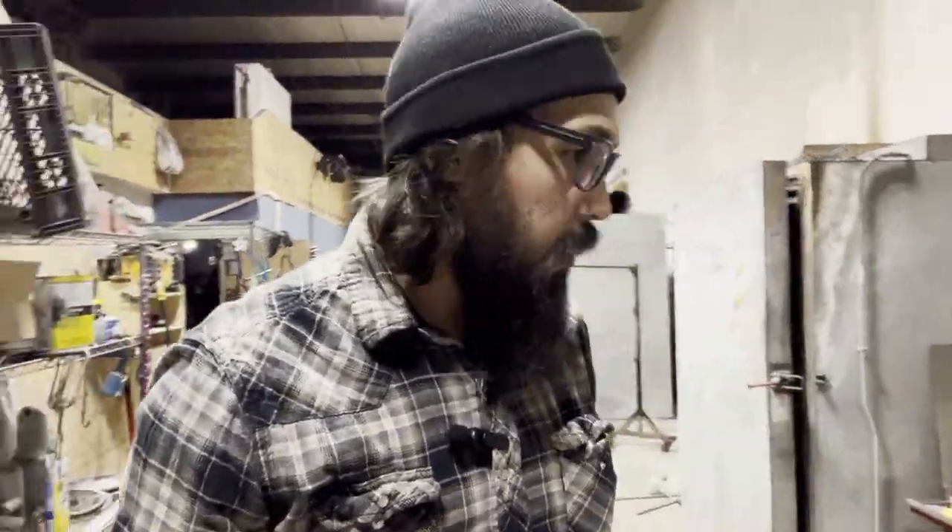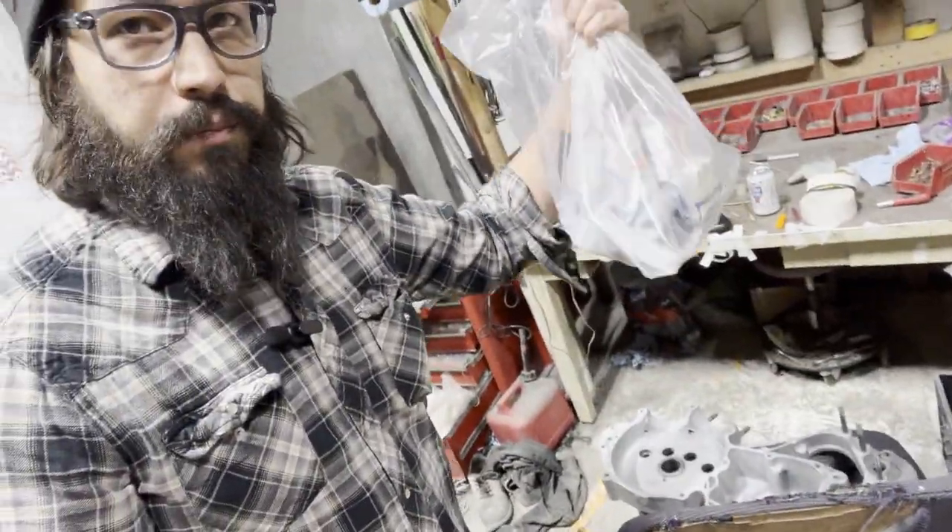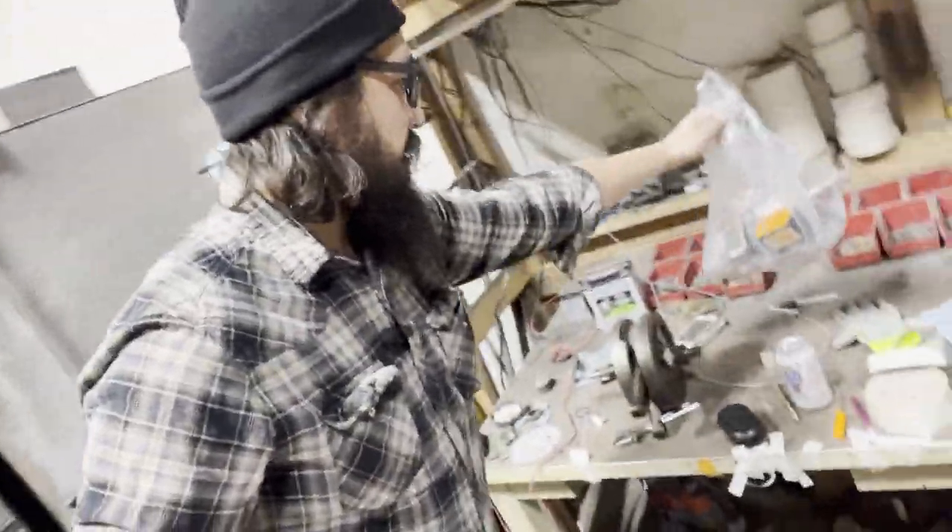Sorry about the echo in here, I don't have anything running up at the shop today. Here kind of late tonight but I'm scrambling to get some of this stuff done. I showed you earlier — here's the bag of parts with a bunch of miscellaneous stuff.